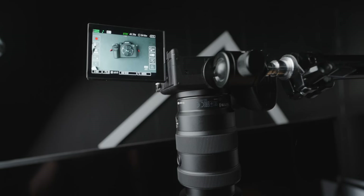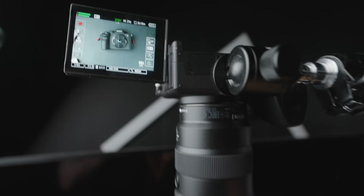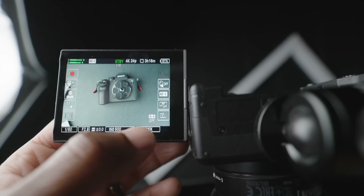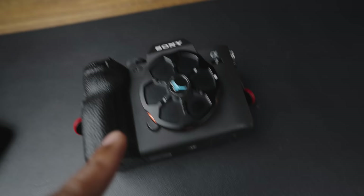One thing I really like about the a6700 is Sony's new touch-screen menu system, similar to the ZV-E1. All your controls are on the touch screen, which is super useful when the camera is mounted above you. Instead of reaching up and guessing which button to press, you just touch the screen to start recording, adjust white balance, ISO — all that. Shout out to Sony for finally giving us touch-friendly menus.